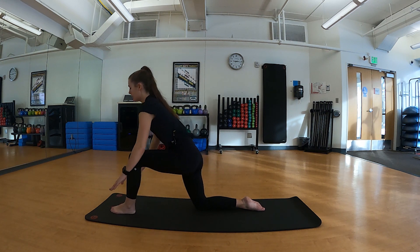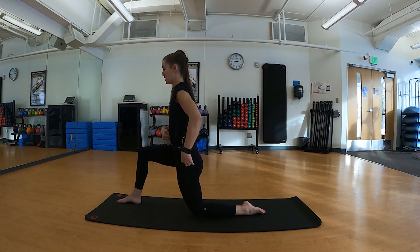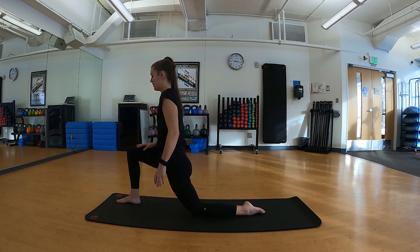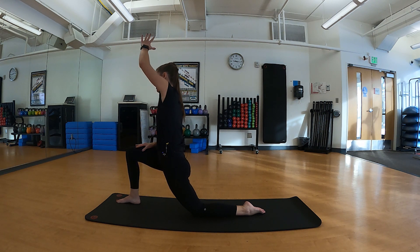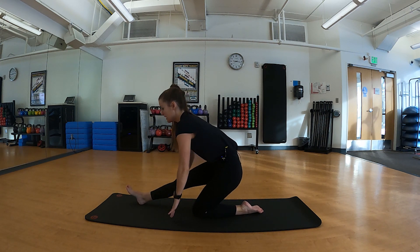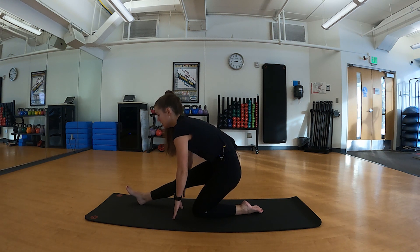Shifting that weight forward, frame that foot, step it back into all fours, bring the other leg forward. Same idea — tuck your hips underneath, draw your belly button in, shift your weight forward, and on your next exhale reach overhead for a side bend. Then sitting back into those hips for the hamstring stretch — this stretch looks different for everyone; you can use yoga blocks if you need to prop yourself up a little bit.